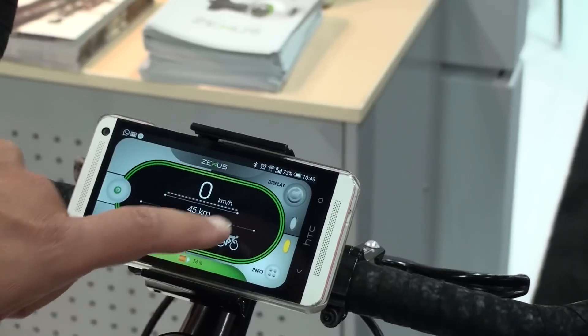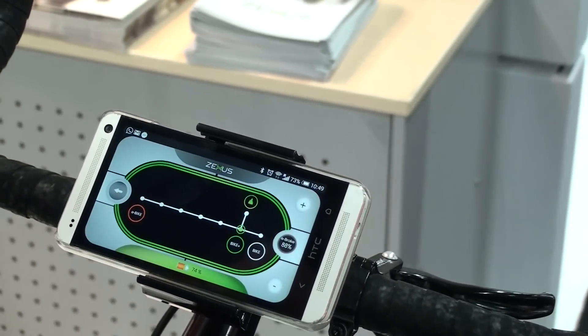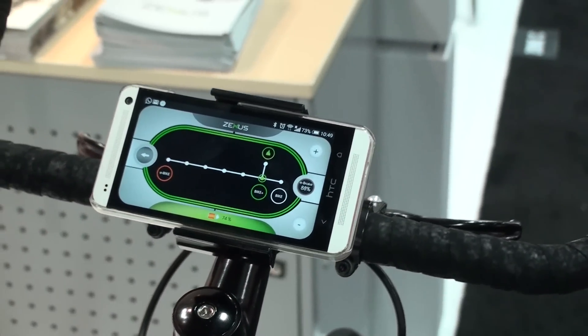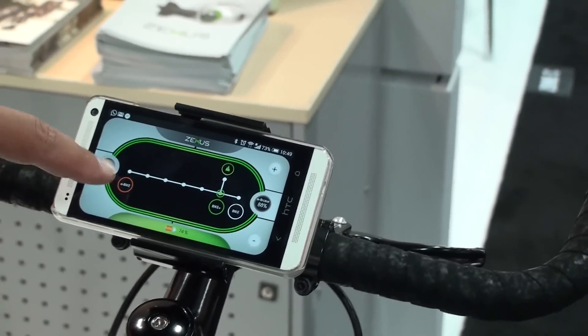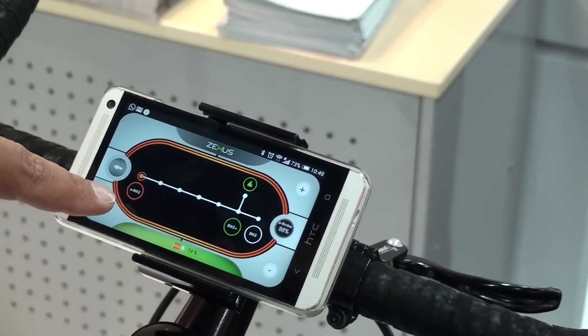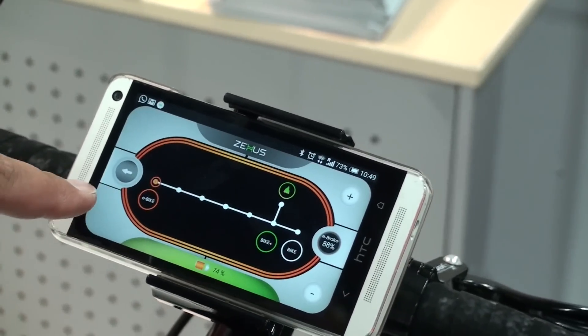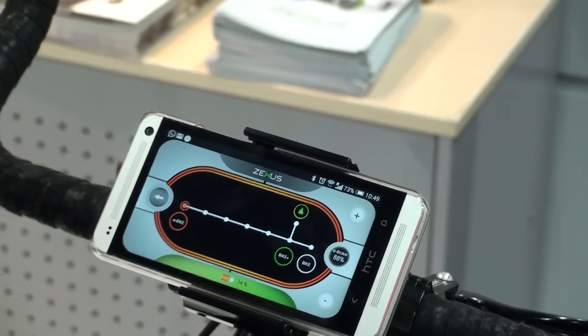You slide with your finger and go into the power mode setting. Here is the second revolutionary technology we are bringing to the market. You can use the system as a conventional electric bike on the icon that says e-bike, giving you 35 kilometers of range and operating just like a conventional pedelec.